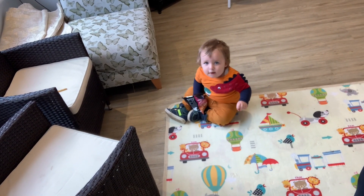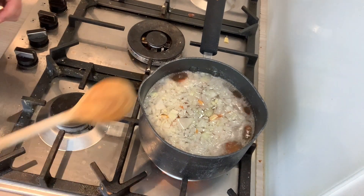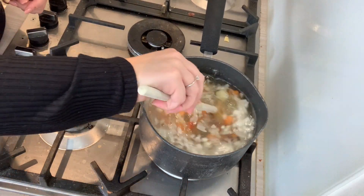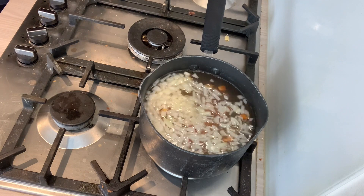Thomas, are you waiting for lunch? So we've brought our vegetables to boil, I've left them boil for 5 minutes, and now I'm going to add the chicken.